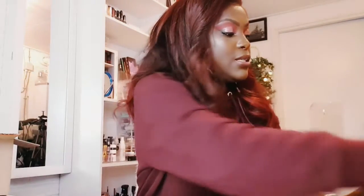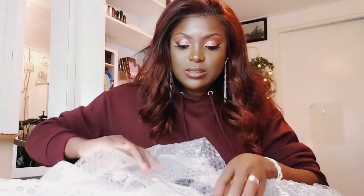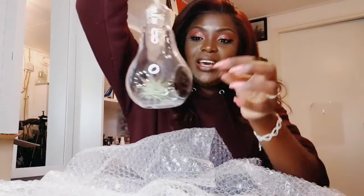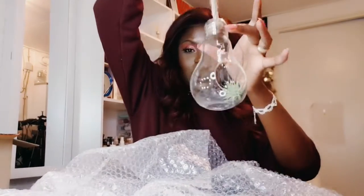Let's see what we have again — another one here. It's just the same thing. Let me just set it aside carefully so it doesn't break, because it's not cheap. This one also came with a small air plant, as you can see.